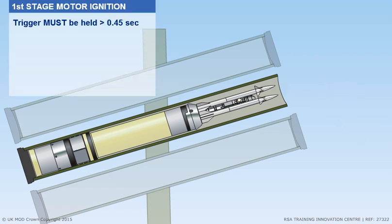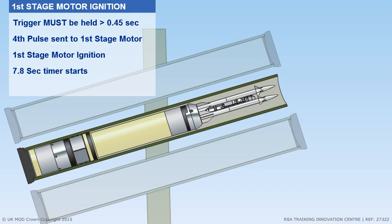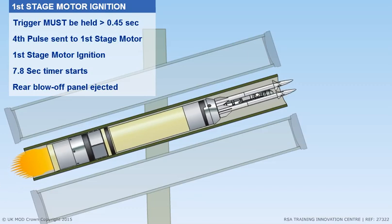For first stage motor ignition, the trigger must be held in for more than 0.45 seconds. A fourth pulse is sent to the first stage motor for ignition. A 7.8-second timer starts, and the missile thrust blows off the rear end cap.